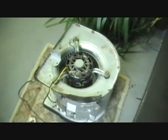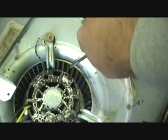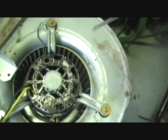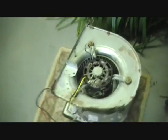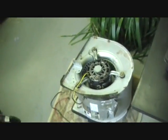Here's our blower motor down here. You know how a blower motor's squirrel cage spins? That's not spinning at all. And this stuff on top has just been fried. That motor was 190 degrees.